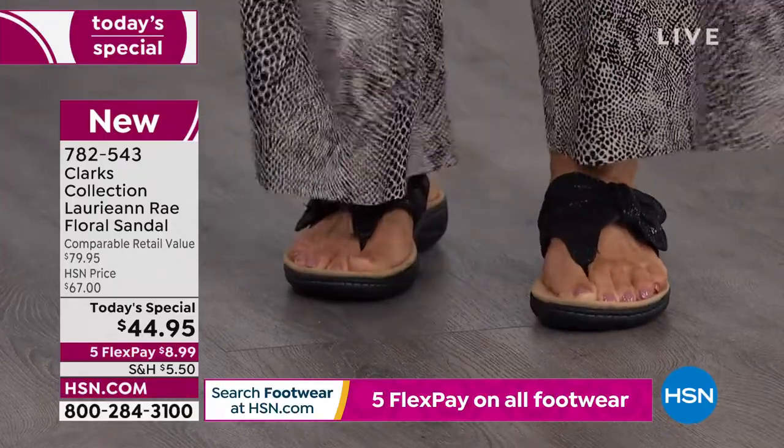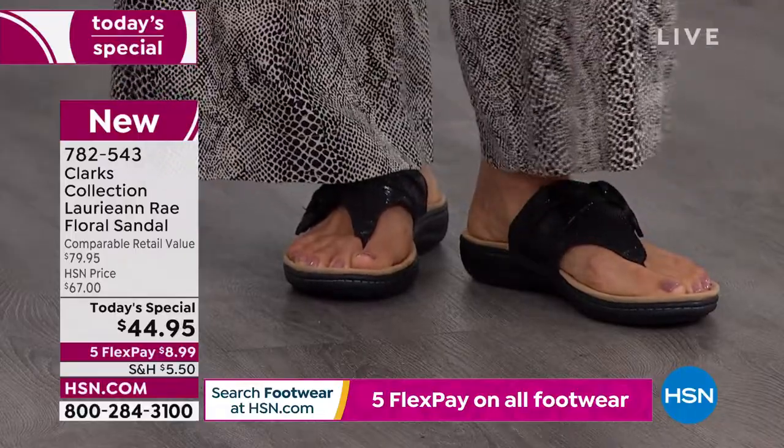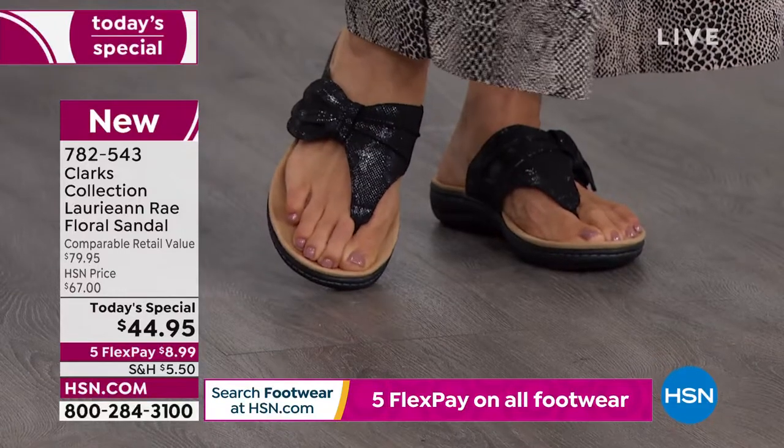I don't care if you're walking five minutes, five days, or five months on a really awesome vacation, or you're walking around town — these are going to be great, great shoes to have.